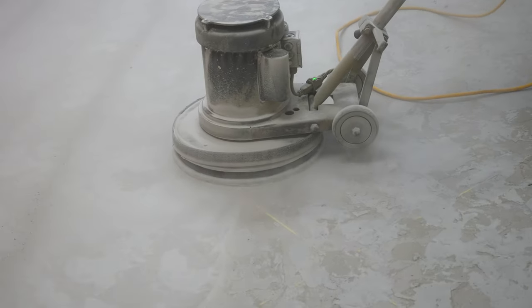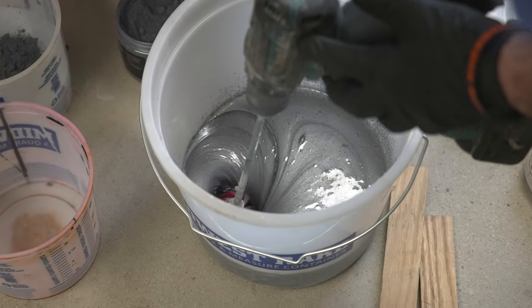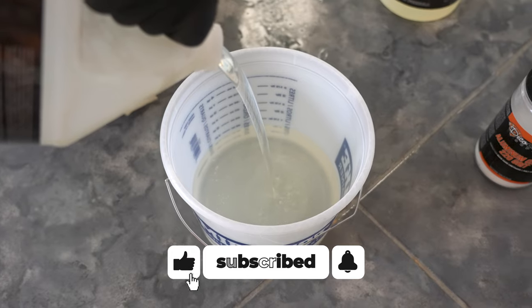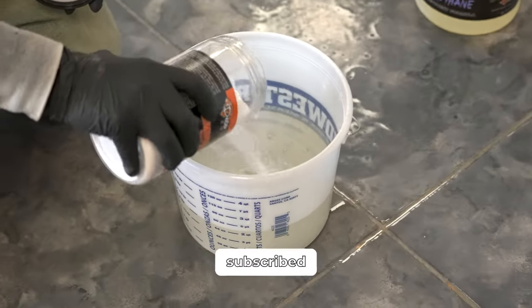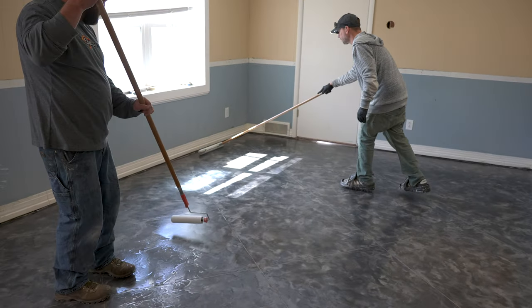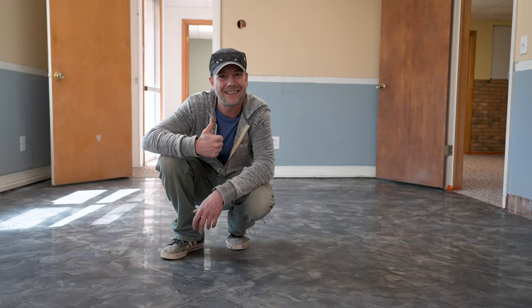That's about it for this week's technique — hope you guys found this video enjoyable. If you did, please let us know by hitting those like and subscribe buttons, and leave us a comment if we missed anything or if you have any questions about tape-down techniques on overlays. If you're already subscribed, don't forget about that bell icon so you don't miss any upcoming videos. From all of us here at DecoCreteTV, thanks for watching and we'll see you next time.